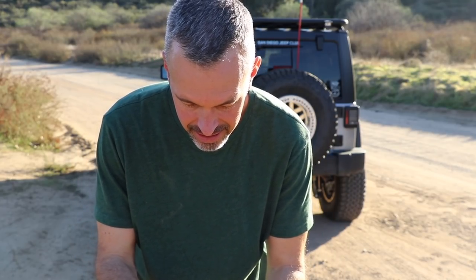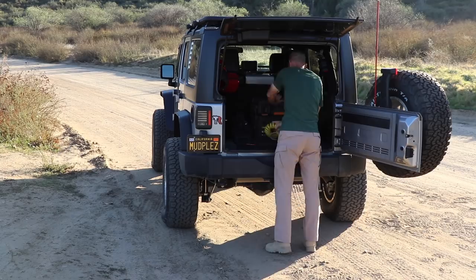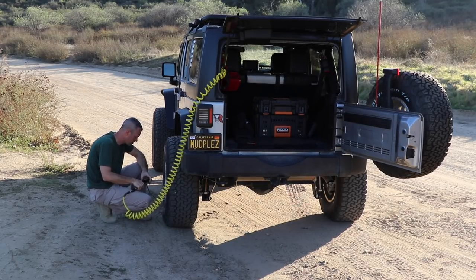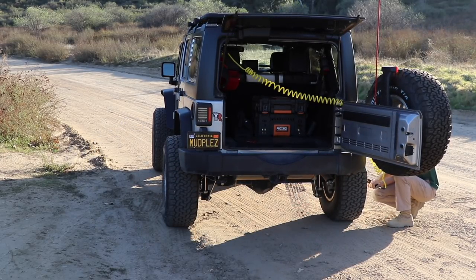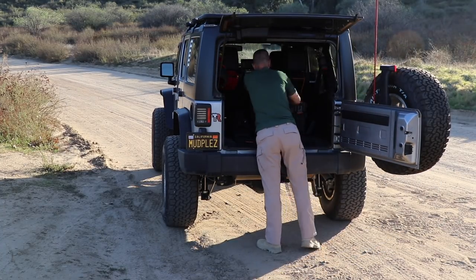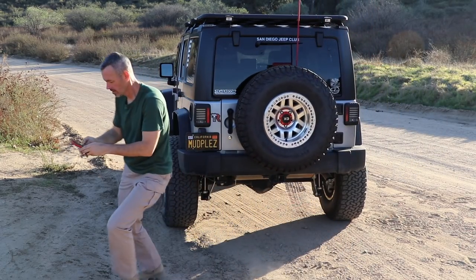Here's the plan: I've got all four tires aired down to 10 PSI. I've put all the gear away, simulating coming off the trail, and I'm going to air everything up and see how fast I can do it. I'm shooting for five minutes. Five minutes, 21 seconds. That's not bad — actually pretty fast.